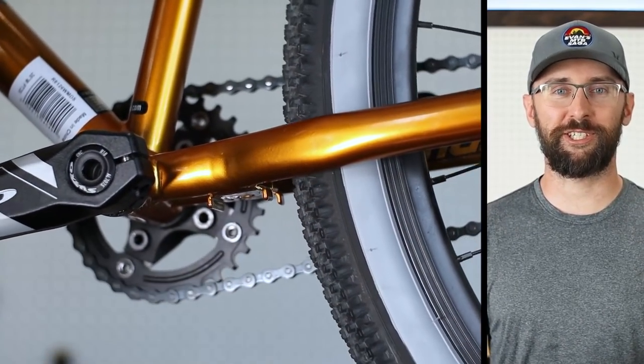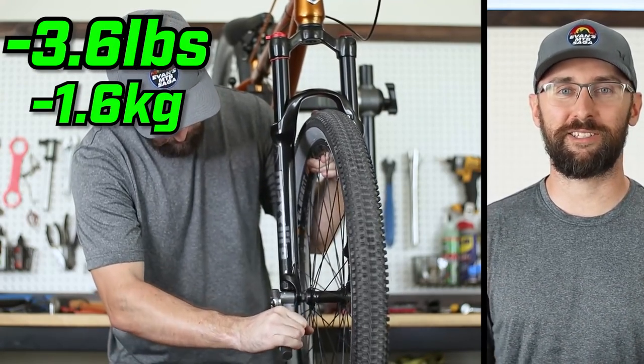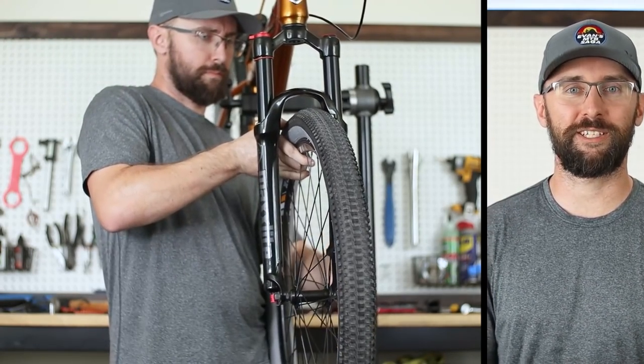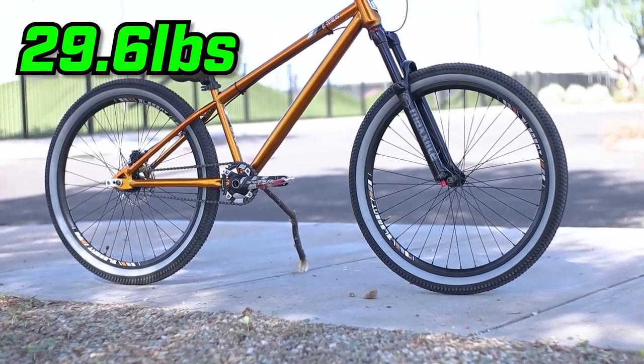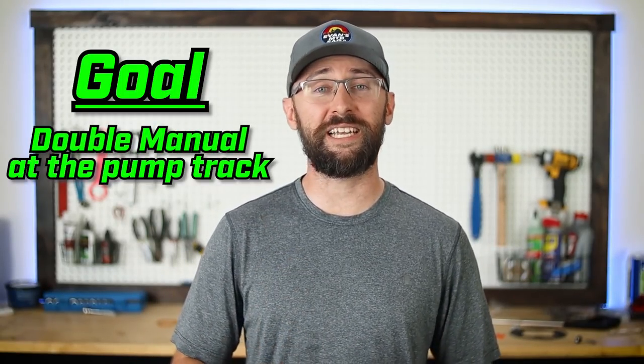After several hurdles and frustration, the build is complete. We've shaved off 3.6 pounds with just a few simple upgrades, and the total weight is now 29.6 pounds. The front end should be way lighter, but hopefully the bars aren't too high. In order for me to keep this bike, I want to be able to double manual and hit some of the deeper manuals at the pump track. Let's head there now.